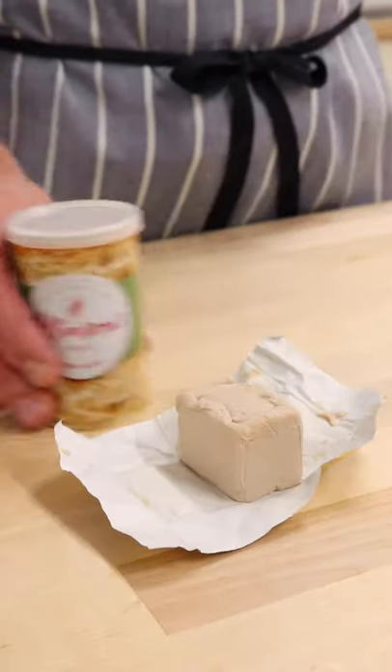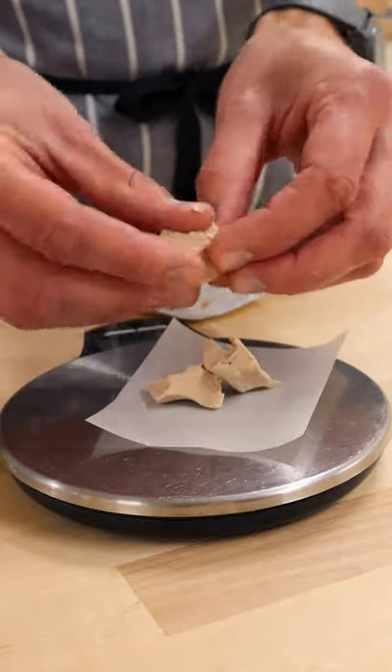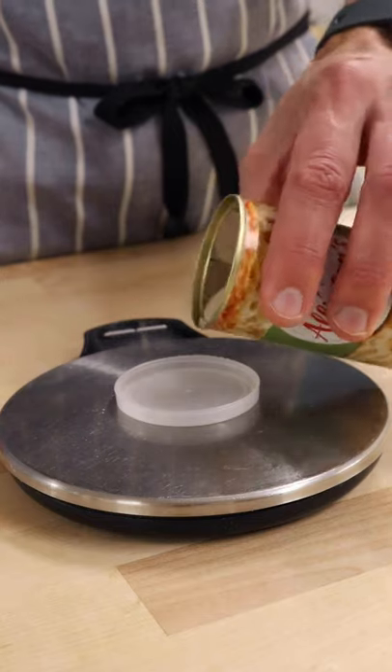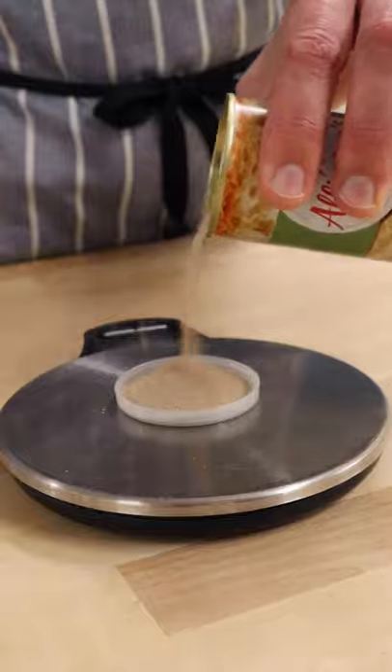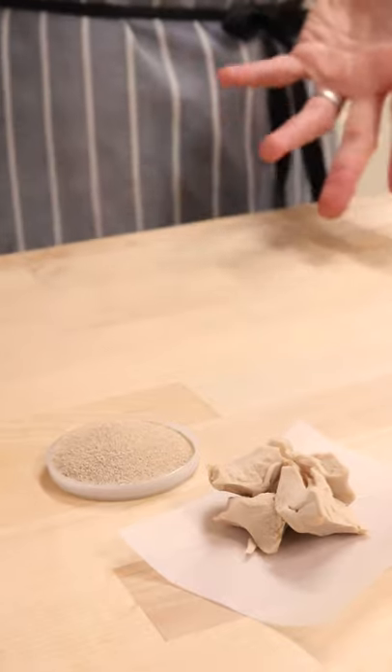Unlike sourdough, fresh and dry yeast are interchangeable in a recipe so long as you convert the measurement properly. A good rule of thumb is to halve the fresh yeast quantity by weight to get the dry equivalent. That means 20 grams of fresh yeast becomes 10 grams of dry. A calculation there or thereabouts will mean that a dough made with fresh or dry yeast can be expected to rise at the same time.